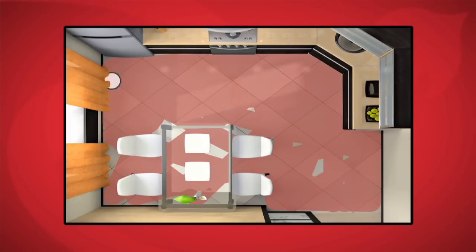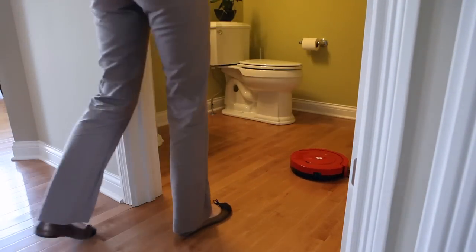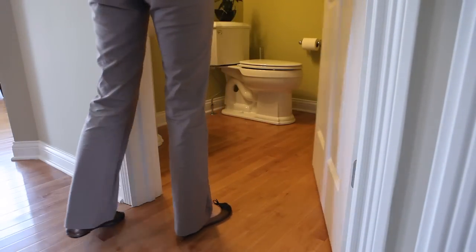The robotic vacuum has three pre-set cleaning patterns and works best in enclosed areas such as kitchens or bathrooms. Simply set Roommate in the middle of the room and close the door.